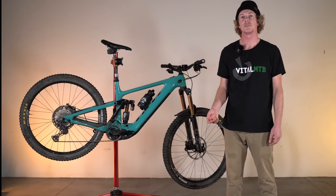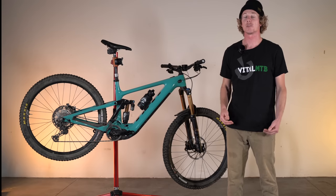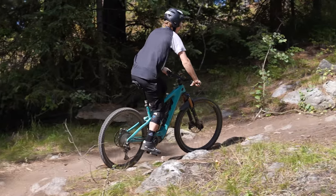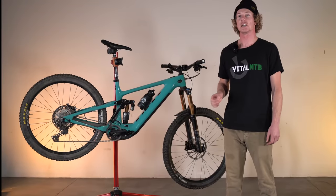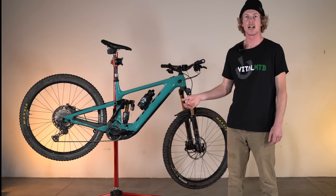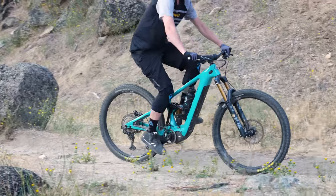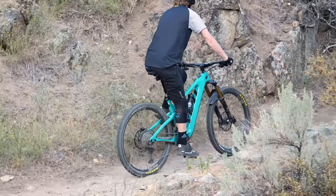With Yeti lowering the anti-squat values across the whole cassette and maintaining it throughout the whole wheel travel, the bike maintains great traction and is super consistent when seated. It doesn't change depending on being in an easy pedaling gear versus a harder one. That's a really good point because as anybody who's ridden an e-bike knows, you spend a lot more time in the middle part of the cassette. With the anti-squat being a little bit lower than acoustic bikes and other e-bikes, the 160e does have a little bit more pedal bob, but that lost efficiency is made up for with the assist of a motor. I would rather have more traction because I'm going to make up for it with the assistance of the motor.